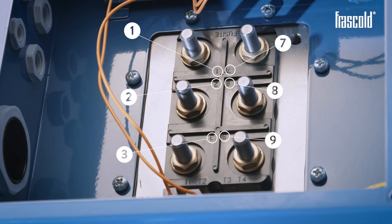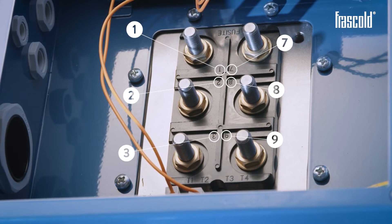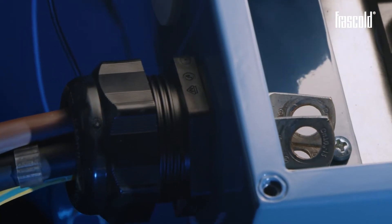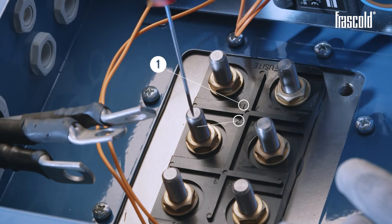The electrical terminal plate shows the numbers relating to each individual pin, which can be used as a legend to position the power cables. Insert the first three power cables in one of the two cable glands and position them on pins 1, 2 and 3.